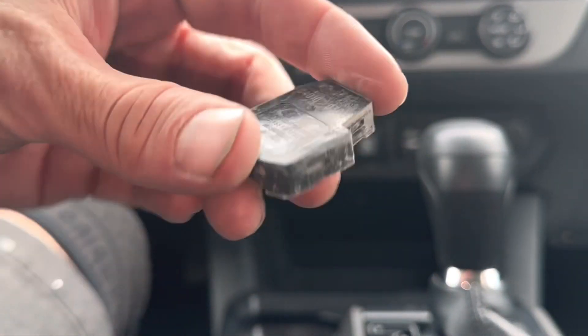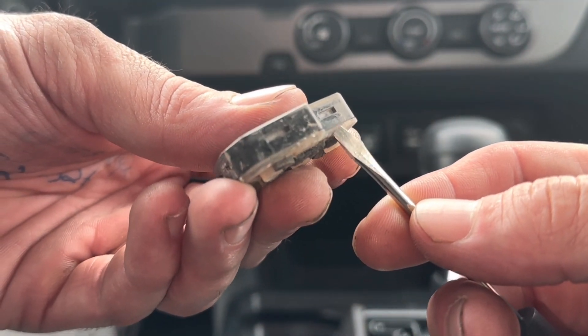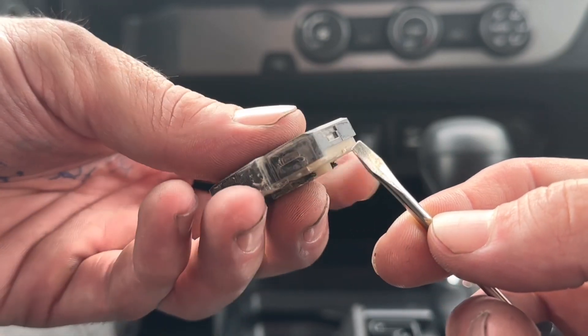Now here's our actual — I guess this is the electronics for the remote. And you see these spots you have right here? These are the clips that hold this all together.